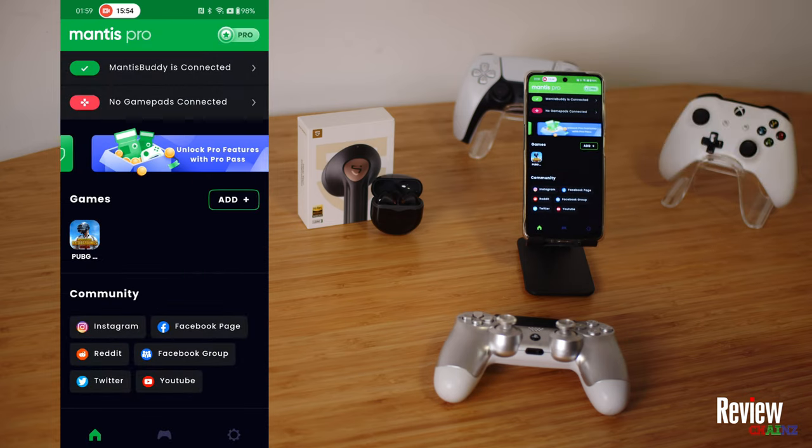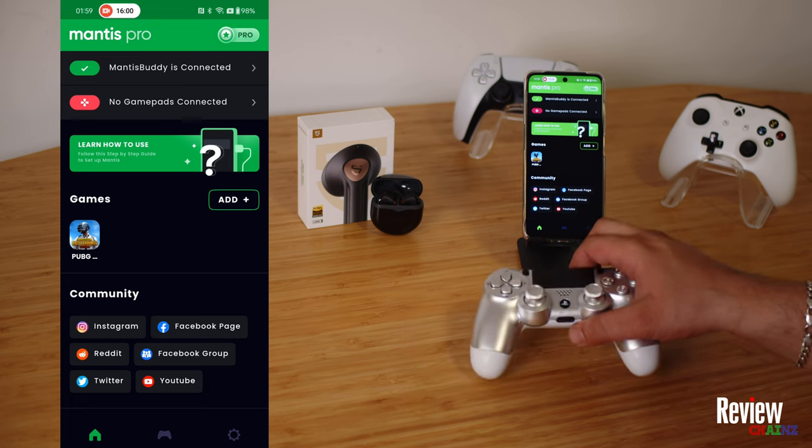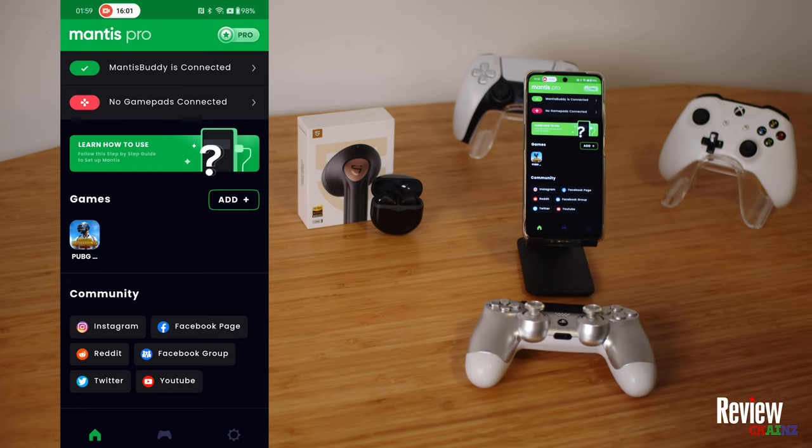Once you go back, you see your Mantis body is connected, but now we still need to connect our controller and our wireless earbuds.